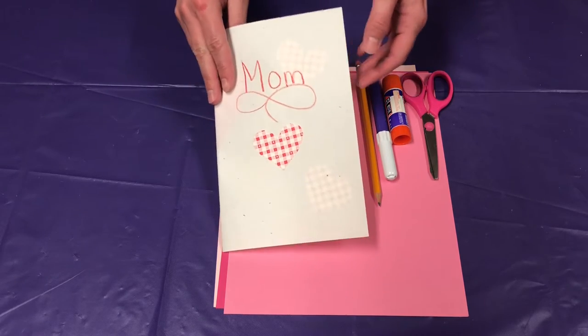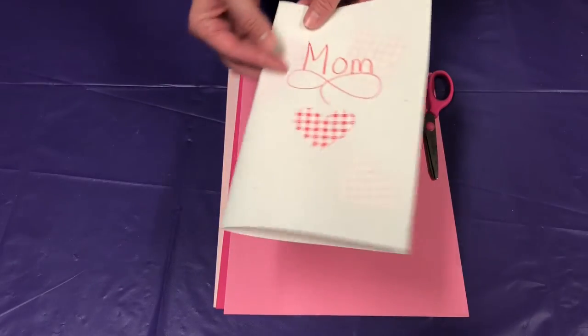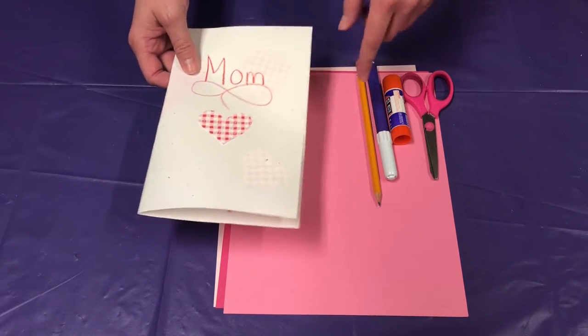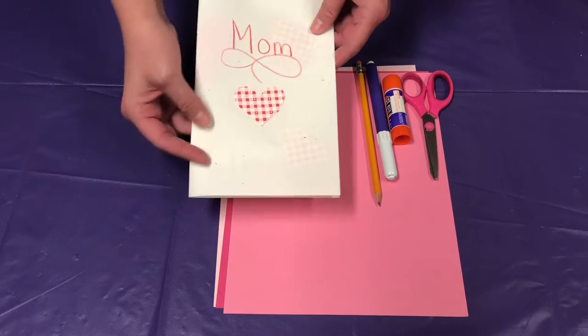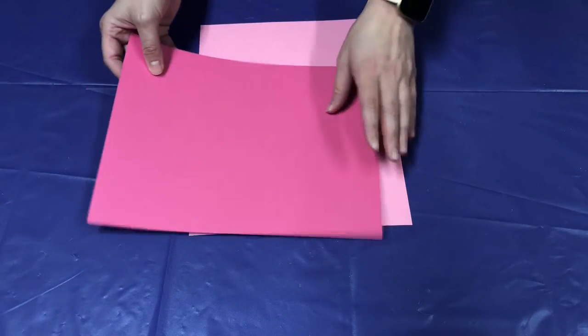Hi everyone, Mother's Day is coming up and I'm going to show you how to make a special 3D heart Mother's Day card that you can make and give to your mom. What you're going to need is some construction paper, a pencil to trace out your hearts, and something to write your message with — it could be a marker, a crayon, anything you want — a glue stick, and scissors.